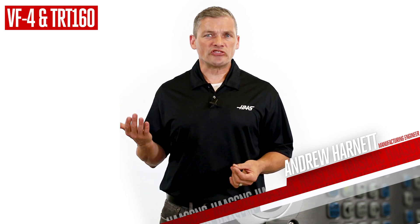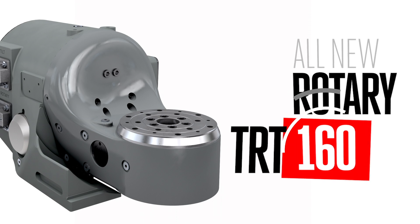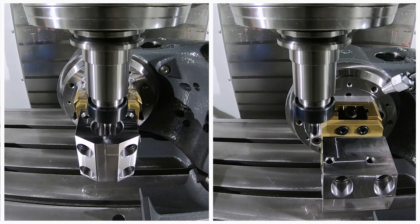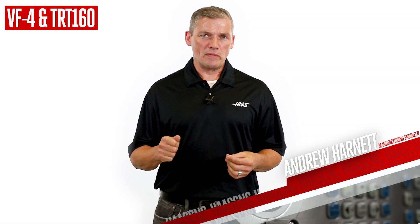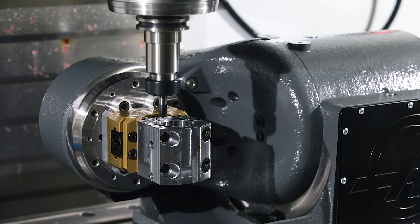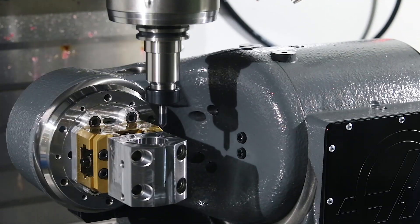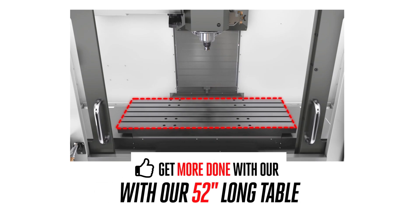We took our TRT100 design concept, upped the size factor, made it faster than the original model, and got the new TRT160. The platter goes 50% faster, and the tilt axis rotates twice as fast. Pair this TRT160 with a medium-sized VF, and you don't just get more capability with the additional 4th and 5th axes — you still have lots of real estate left over on the generous 52-inch long table.